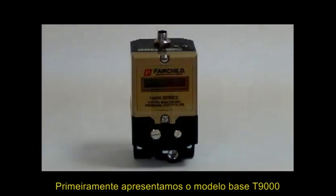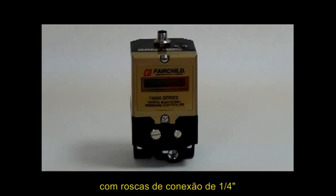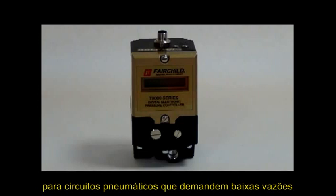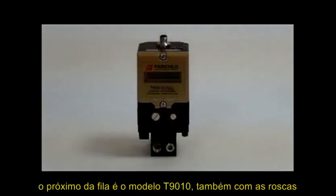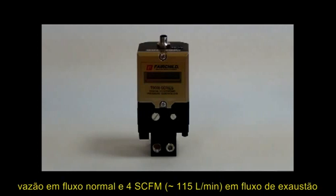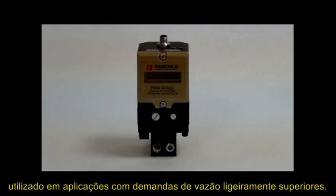First, we have the base T9000 model with one-quarter inch ports and one SCFM flow capacity for small pilot signal circuits. Next in the line is the T9010, also with one-quarter inch ports, 12 SCFM forward flow capacity, and 4 SCFM exhaust capacity, used for slightly larger applications.